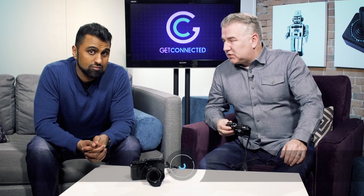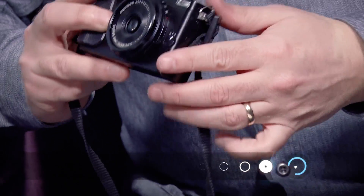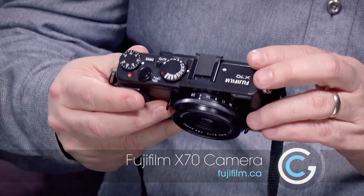We're having a look today at some beautiful cameras from Fujifilm — the X70 and the X-Pro2. The X70 is a brilliant little point-and-shoot camera. A little bit more money than regular point-and-shoots, but you're getting some really nice features inside of this.